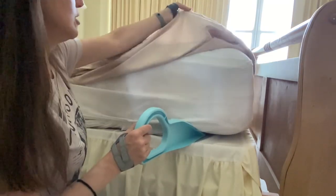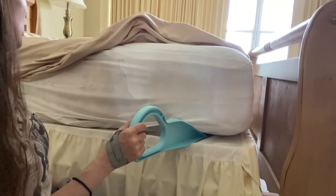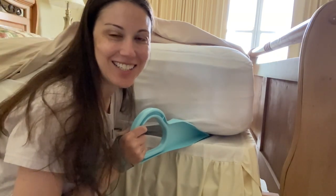Oh my gosh. So much easier. It's so good.